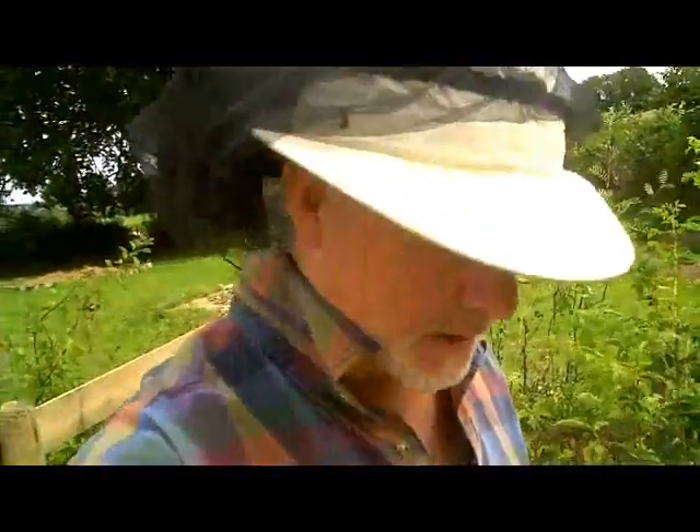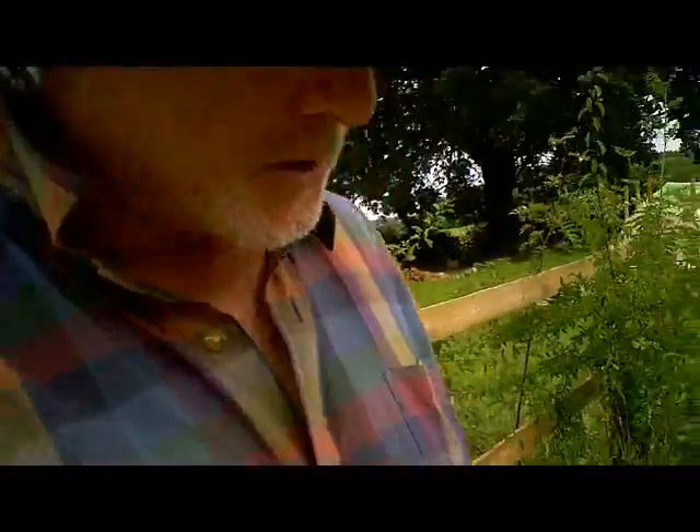Hi, this is Phil Chandler and we are at a small apiary. We're just going to have a look at a hive that seems to have some problems. We haven't opened it yet so we don't know what we're going to find, but this might be an opportunity to look at a hive and see what the issues might be and what we can do about them.